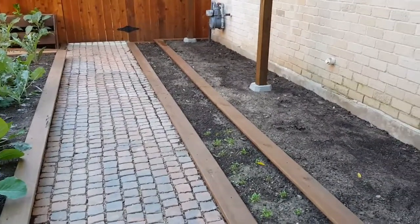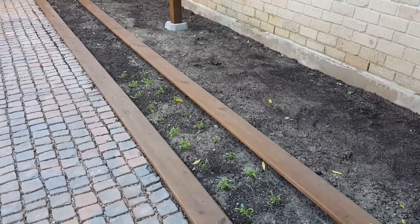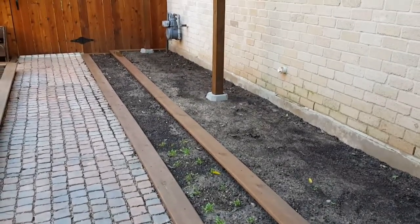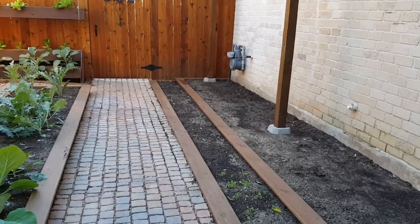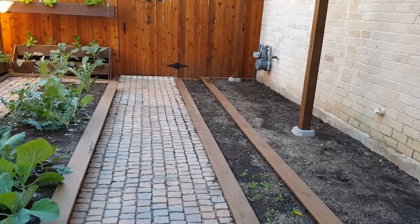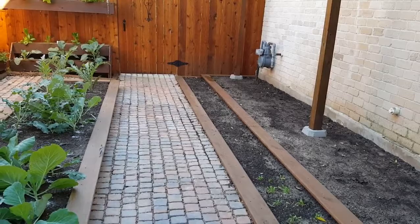Right now in our main area we only have a planting of spinach done, so it's just now coming up. Eventually there will be tomatoes and peppers in this area and other plants as well. Right now in the wintertime it doesn't have much sun, so that's the reason not much is planted there.